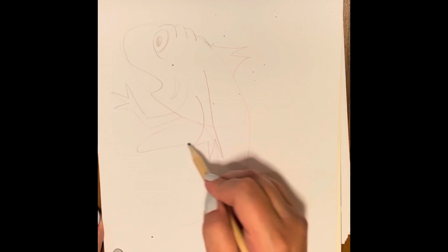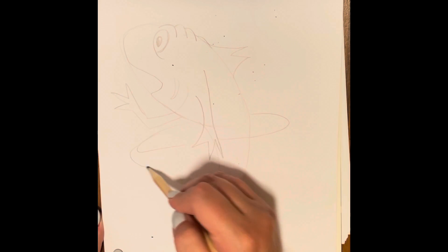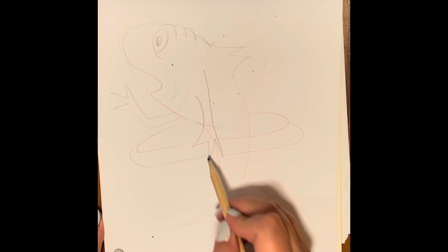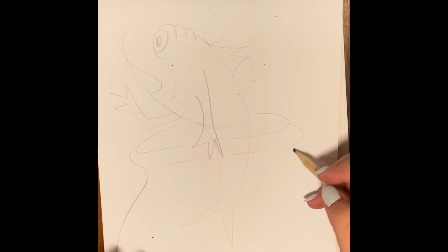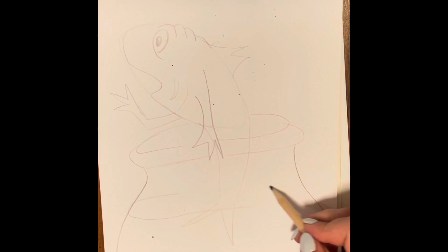Next, underneath the arm, we're going to make an oval around the fish, kind of like a hula hoop. This is going to be the top of his fish bowl, with a curved line that goes right underneath it. Then we're going to swoop it out on both sides and then add some curved lines for the water inside the fish bowl.